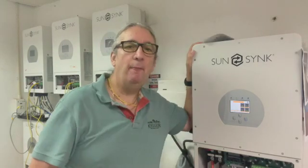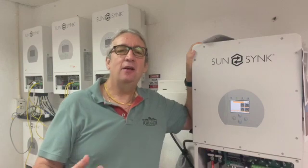Some people move the three-phase onto a single phase, but the nice thing about using a three-phase inverter is you don't have to change anything — it will just connect straight onto an existing system. It will work on imbalance load, which is quite a nice feature. This one here is 12 kilowatt.